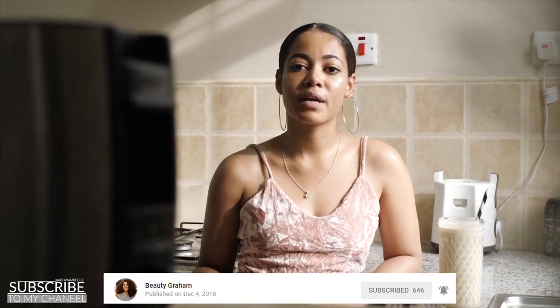By the way guys, she's very blessed. Make sure you go and subscribe to her channel. So let's get back to how to make the smoothies in the morning.